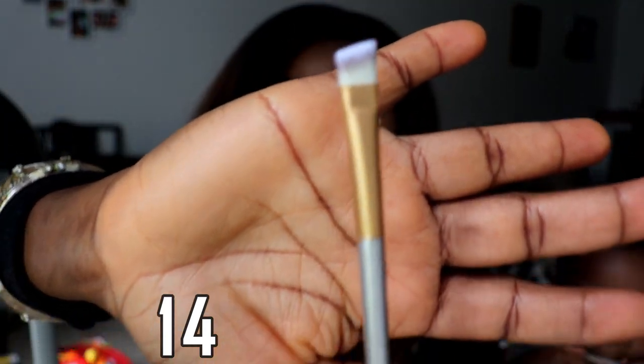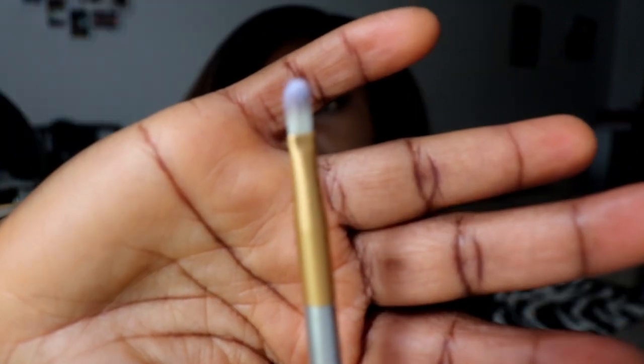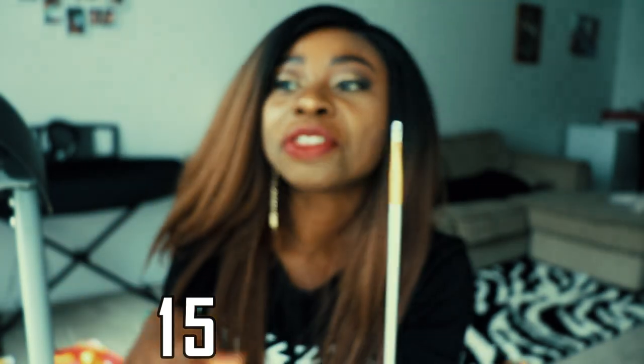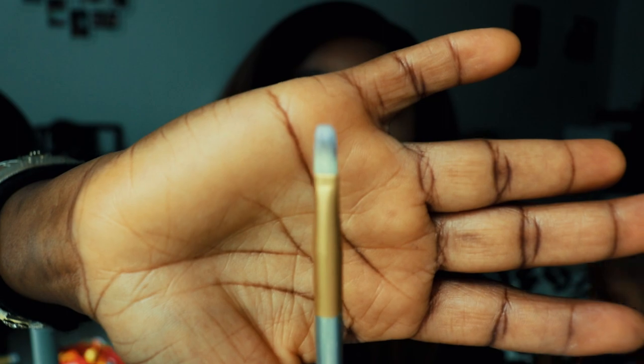These are smaller ones now. I feel like if you're a makeup artist, this set is enough to do highlights, shadows, and more. I like using a small one like this for the outer corner of my eye. This one is even smaller than the one I just showed you.